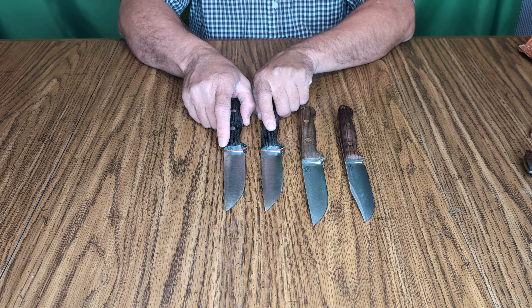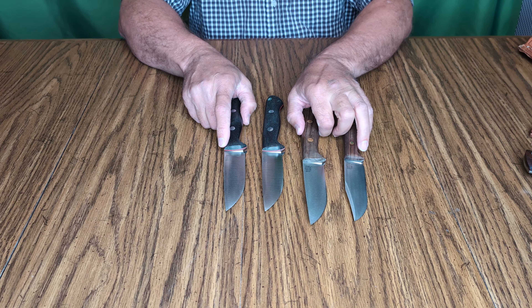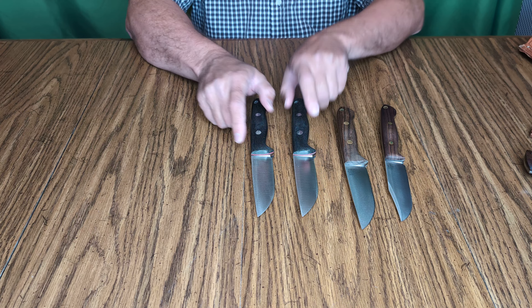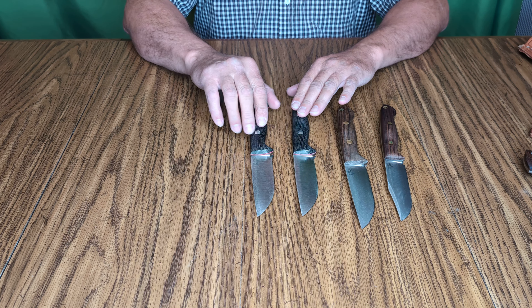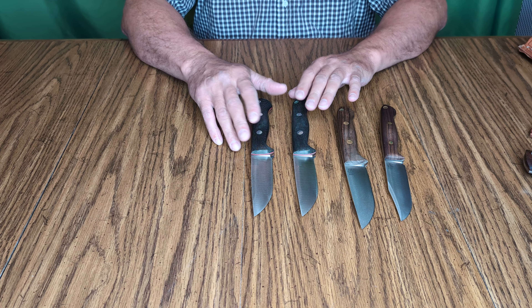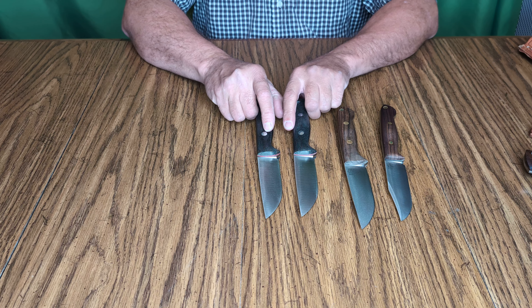Now these Magna Cut knives, as you've seen in my other videos, took patinas pretty much immediately when I started using them. I've not even really used these knives that much — I've done a little bit of skinning, I've cut up some game and a little bit of other stuff — but they took patinas immediately.